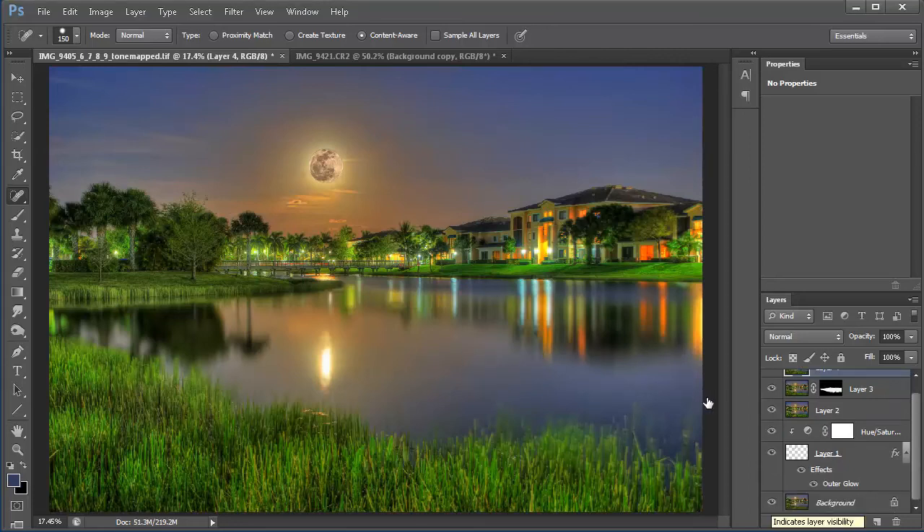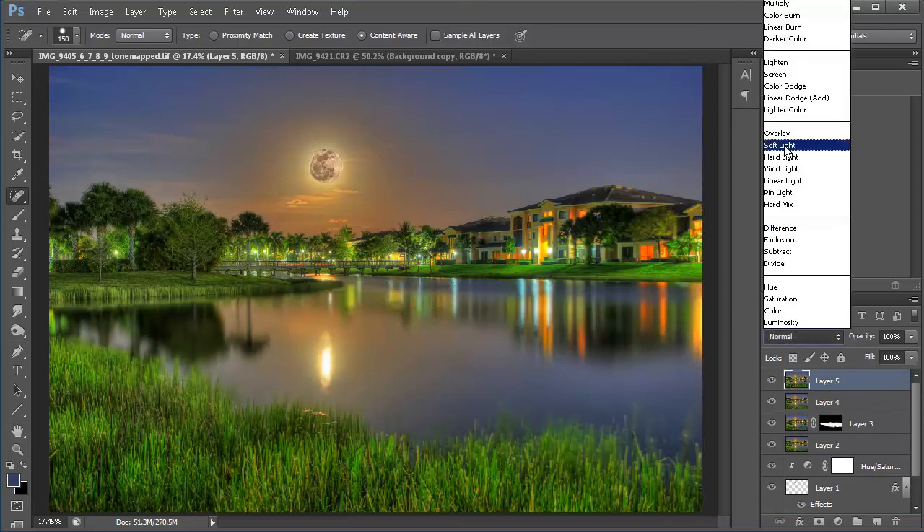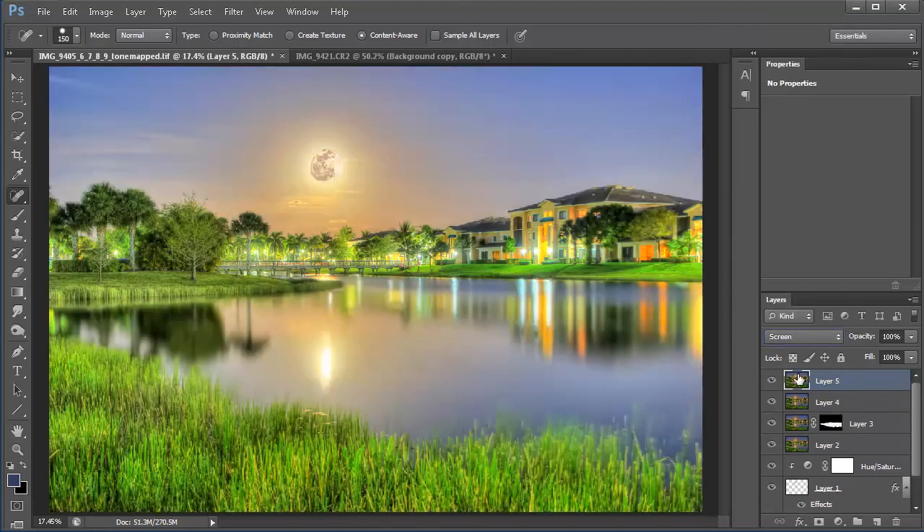Let's take a look at the image — before we did anything and then after everything. It looks really nice, more vibrant with a little more pop. We're almost done with the photo. I have two more things to do. I'll hit Control-Shift-Alt-E to create a composite layer, then go into Screen blending mode to lighten the moon.